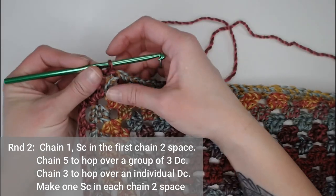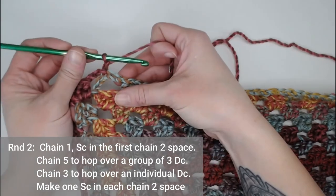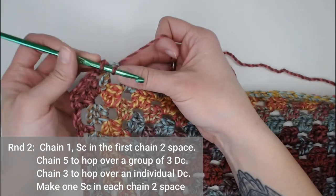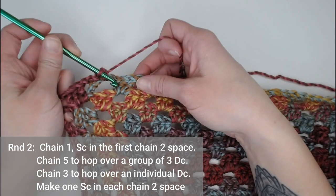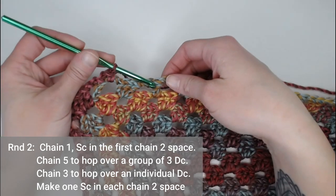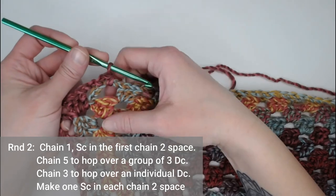We are all set up to begin round two of our blanket border. You will chain one, then single crochet in this chain two space. If your next stitch is a group of three double crochets, you will make five chains. If your next stitch is a single double crochet, you will make three chains.